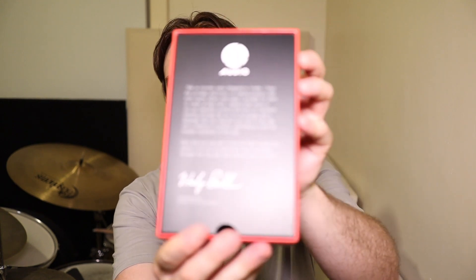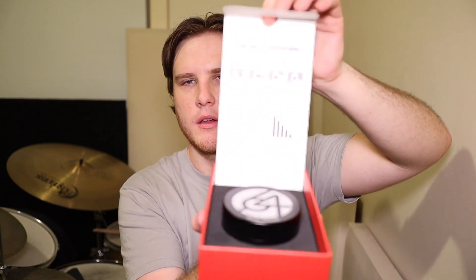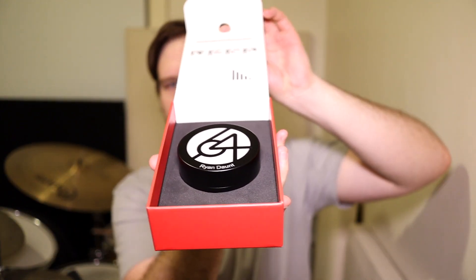Alright, so it comes in a nice plastic bag and we're just going to go ahead and rip this. So let's take a look — it's a slide box. This comes out and there is the 64 Audio message here. This lid flips up and inside we have the 64 Audio case. It's a cylindrical, circular case and it's got name engraving on it, which is pretty cool.